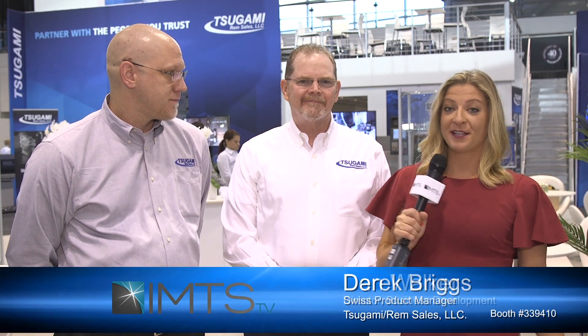Thank you so much Derek and Dan. You can visit booth 339410 — Tsugami REM Sales — or go to rimsales.com. I'm Kim Brown with IMTS TV. Thank you so much for watching.